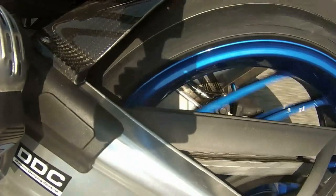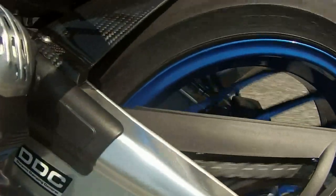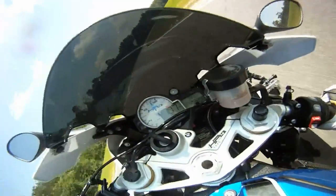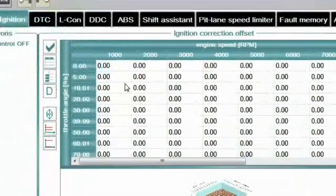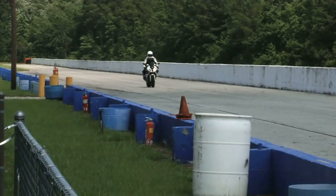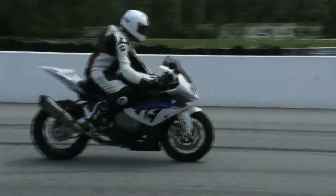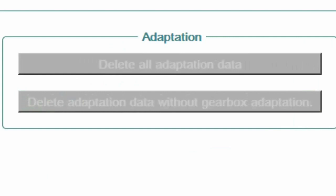Adjustments are also possible in the following settings and maps: specific tire parameters such as circumference and profile to customize the response of the DTC system; mode-dependent adjustments of lean angle for traction control and wheelie control; a total of nine characteristic maps for adjustment with custom settings possible for each riding mode; shift response of the shift assistant; and speed limiter for the pit lane.